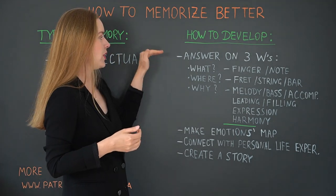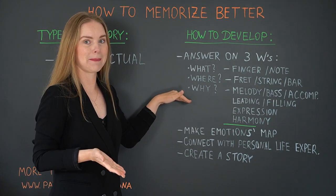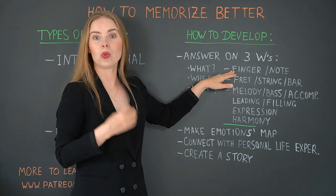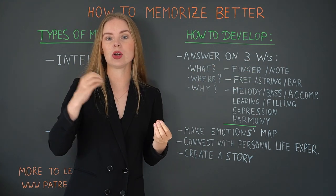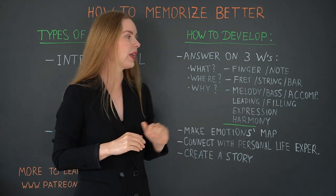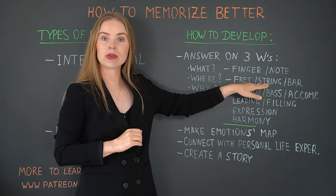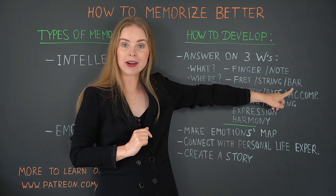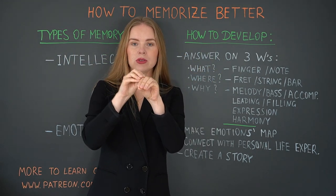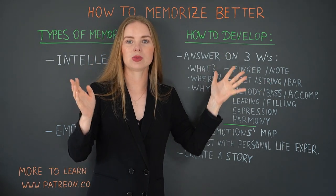In my opinion, you need to answer three W's: What, Where, and Why. The answer to the question 'what' for your intellectual memory would be which finger or which note you play — what finger or note you memorize. For example, I take my first finger or I play the note C. The next question is 'where' — where do you do it? On which fret, on which string, or in which bar does this take place? So we take different coordinates and try to bring them together. For example: first finger on the first fret on the B string in bar 22.